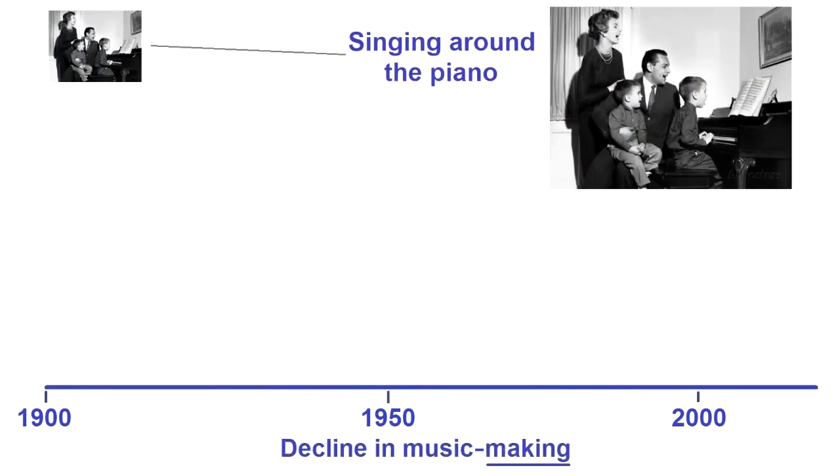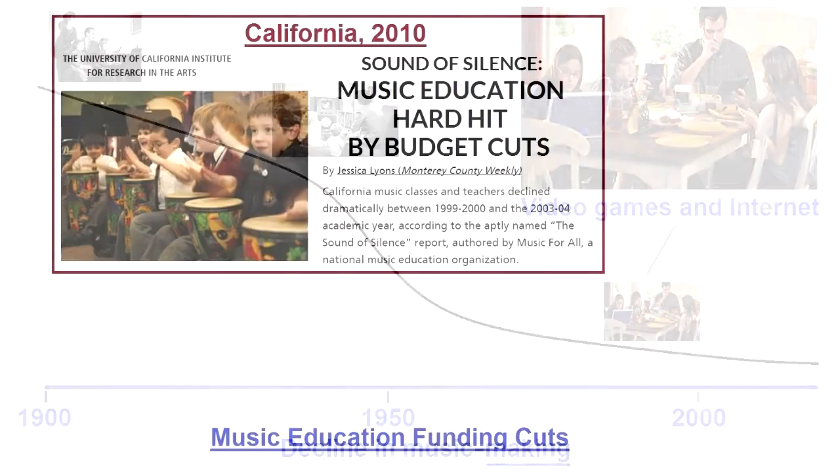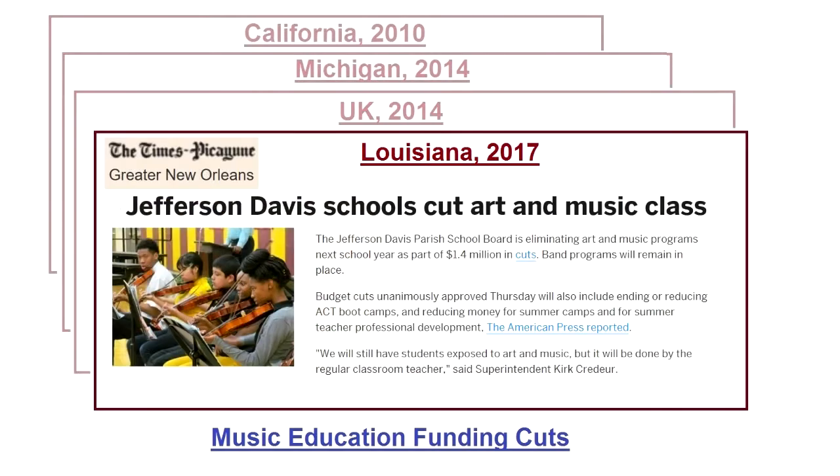The days of singing around the piano are virtually gone, replaced by television, video games and the internet. This situation has become worse in recent years, with huge cuts in the funding of music education. A whole generation is being denied the rich experience of making music.